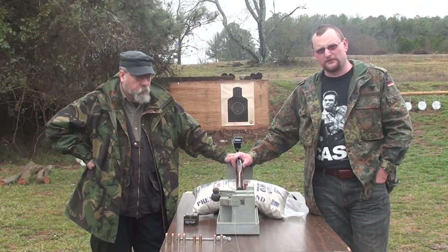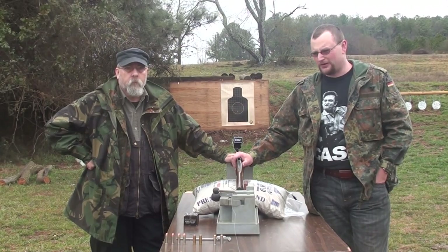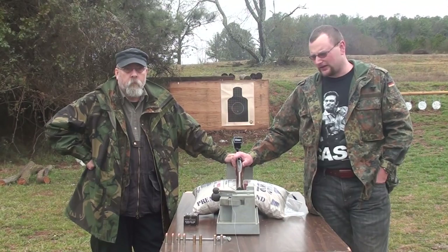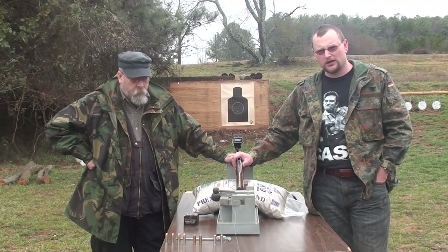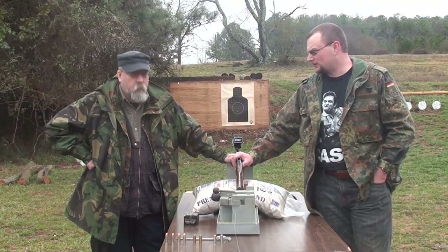We thought that a 454 Casull would really do a number on this little guy and make it pretty much completely unusable, completely unsafe. That's definitely not the case. If you saw the last video, the 454 Casull brass that came out of the shotgun is completely normal — no pressure signs, no damage to the gun. That is correct.